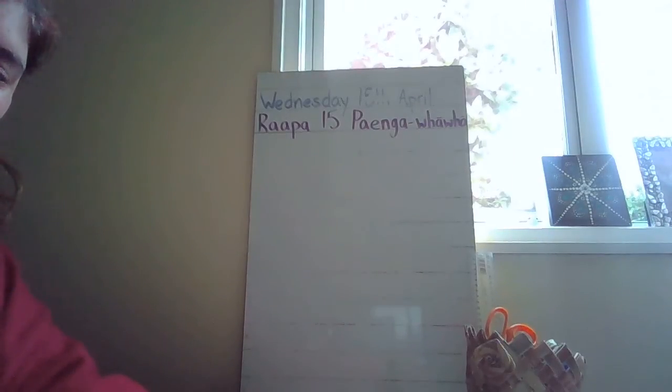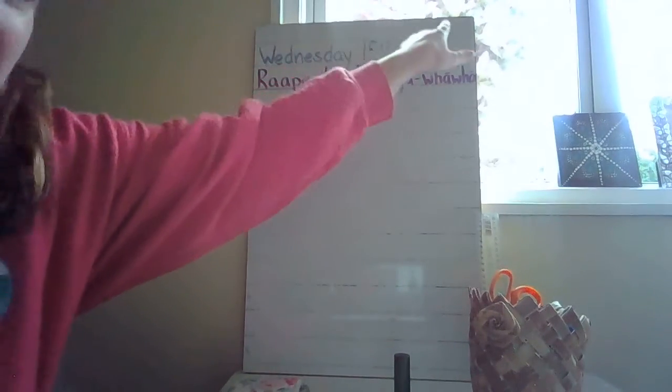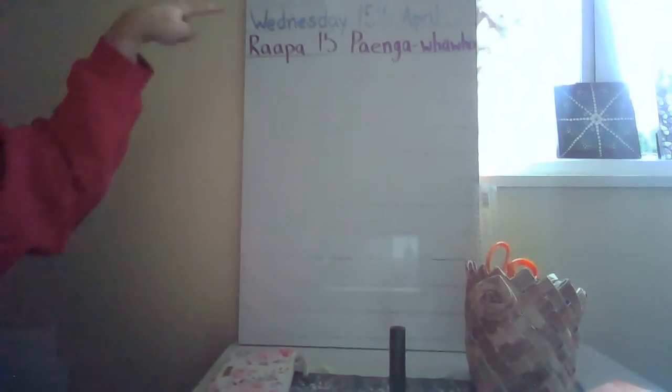Cool. I spy a four-sided shape. It's white and Mrs J can draw on it with her whiteboard pens. What could that be? Look around — and it's my whiteboard. Let's double check how many sides it has. One, two, three, four. A four-sided shape.